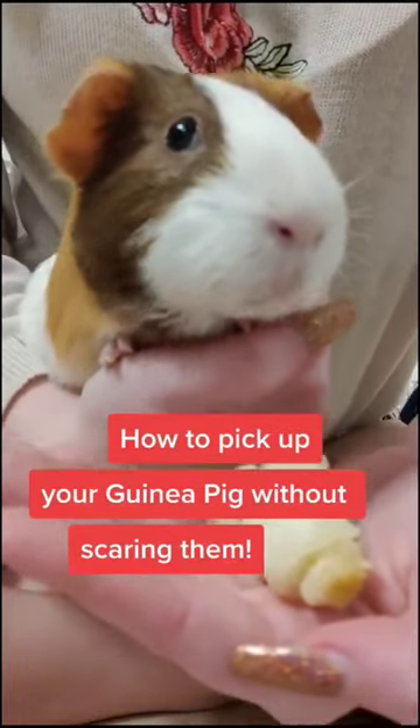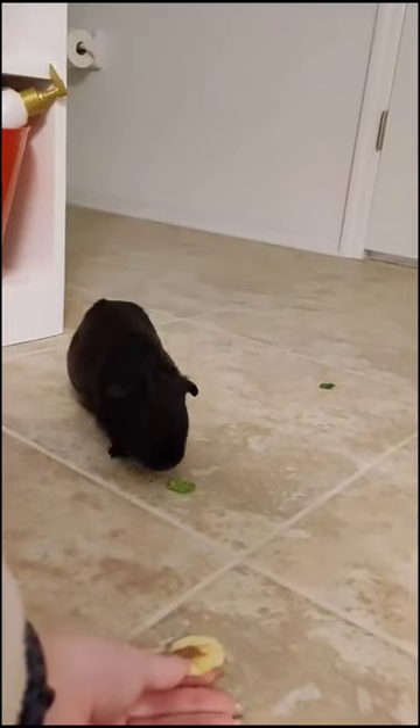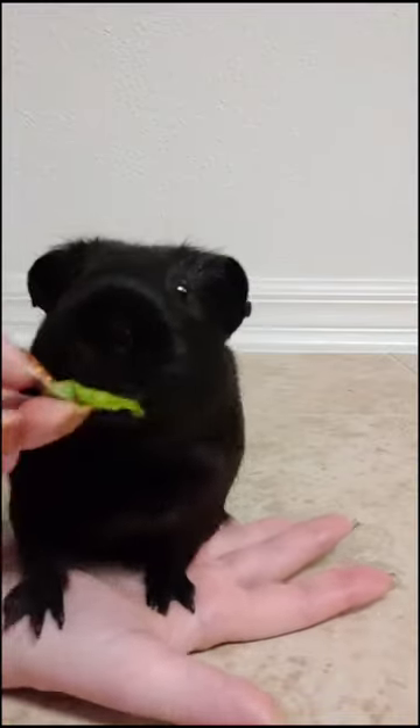How to train piggies to walk over and stand on your hand so they can be less afraid to be picked up. First, we're just gonna hold a treat out and let them choose to come to us and take the treat. Now you're gonna use the treat like a magnet to lure them onto your hand.